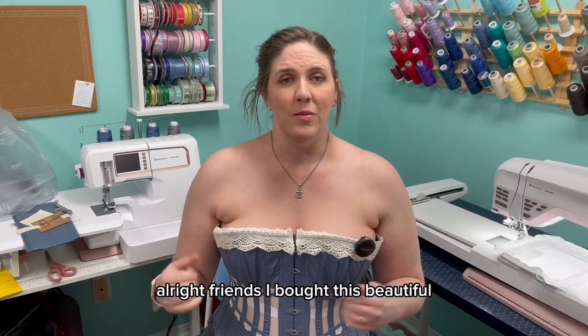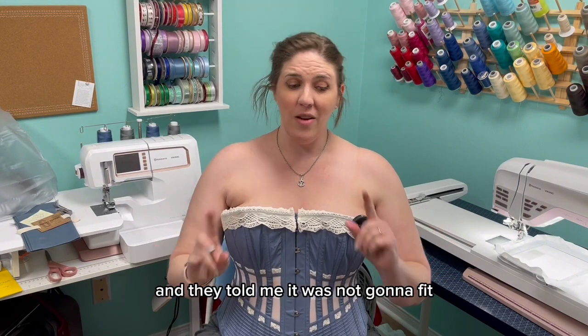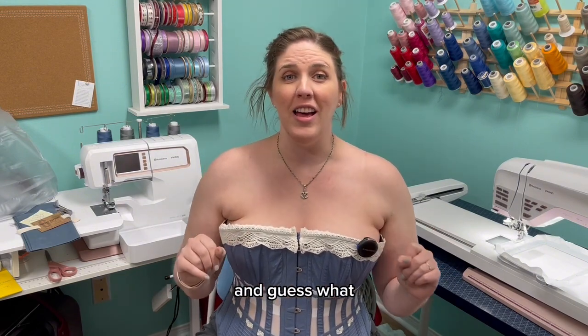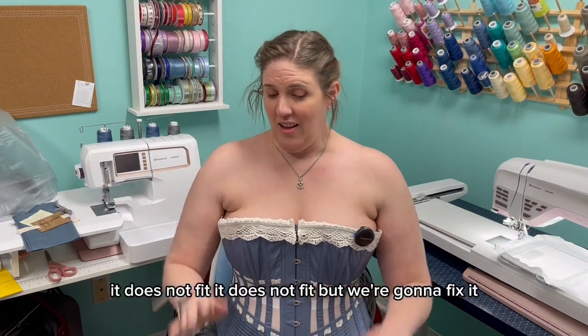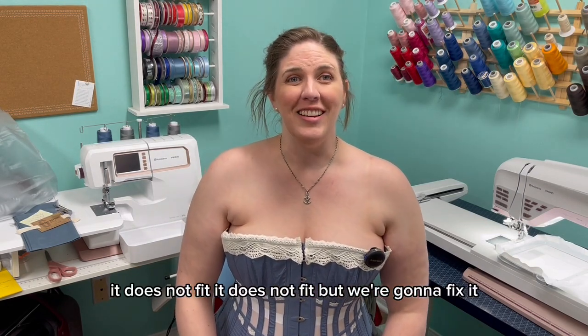All right, friends. I bought this beautiful historical corset from Corset Story and they told me it was not gonna fit. It does not fit. But we're gonna fix it.